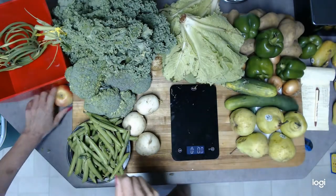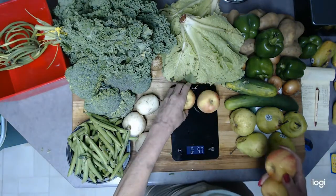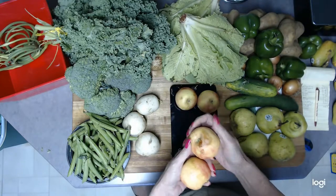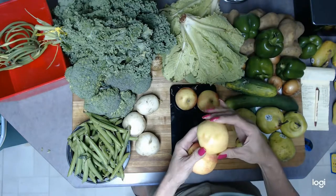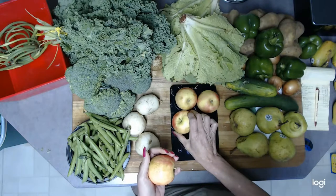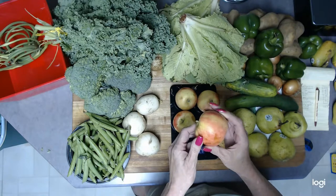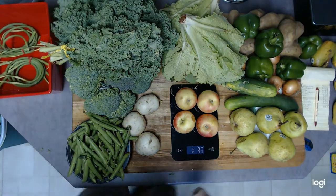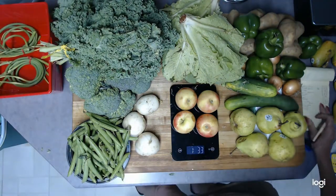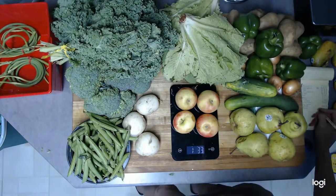The apples — four apples. This one is pretty bruised up, and this one has quite a bit of bruising as well. They're gala apples or something similar. The four apples weigh 1.33 pounds.